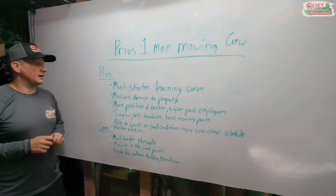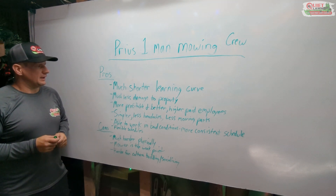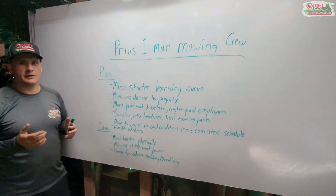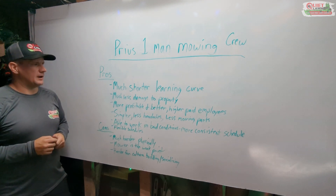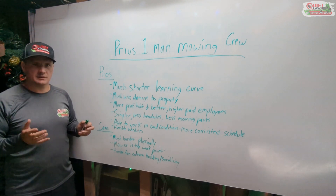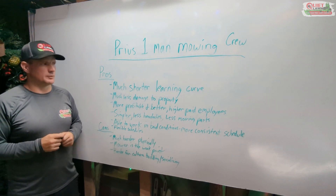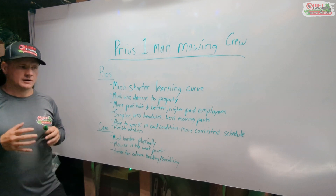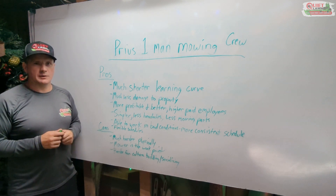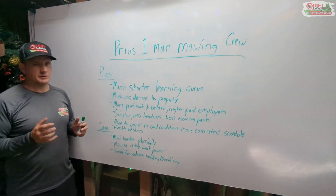After more than a year of experience, some of the pros have been just as I said in my other videos when we switched: it's a much shorter learning curve for new employees. Learning how to drive a big truck or pull and back a trailer is a big skill for most people — it can take months to get comfortable. Similarly, learning to drive a zero-turn or stand-on mower if you've never had experience is also a big learning curve.